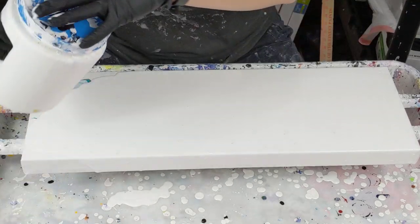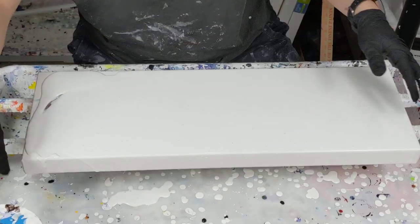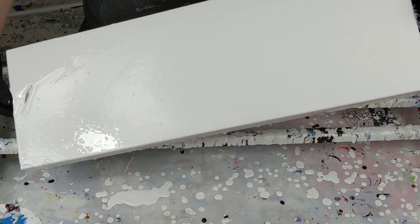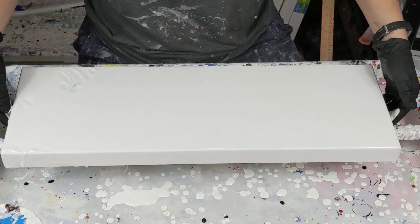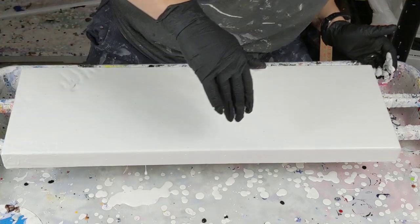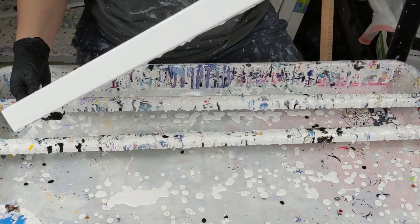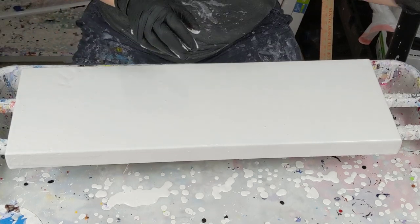A little bit more down here. And this design was only on the middle, so I don't have to worry too much about the sides. The sides already are covered in white, so my work is pretty much done there.